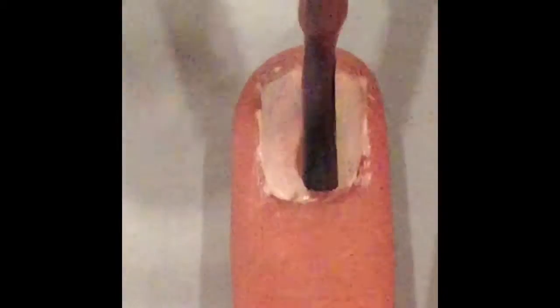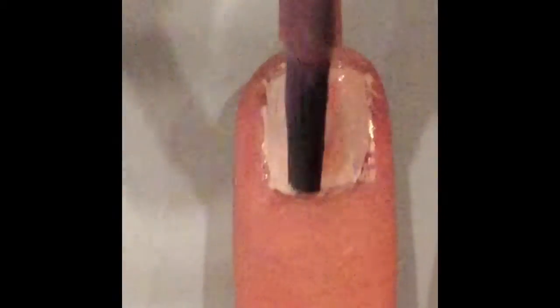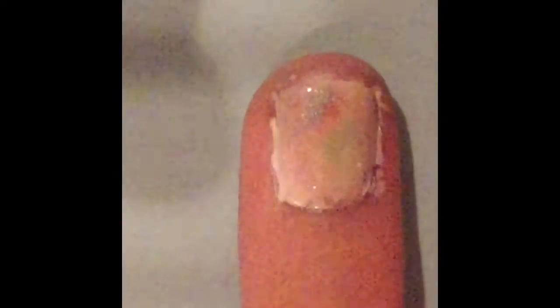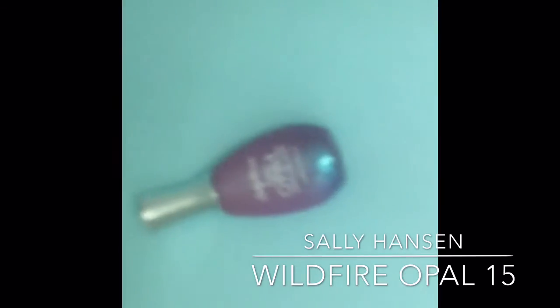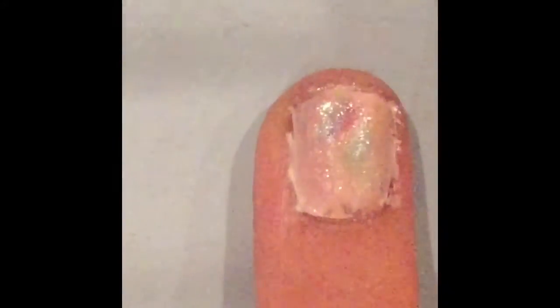Now I'm peeling off the Simply Peel or latex barrier I put on earlier. Now I'm painting on this iridescent nail polish by Sally Hansen in the shade Wildfire Opal 15. And now you put a clear top coat on — the one I'm using is Love My Nails Clear 512.